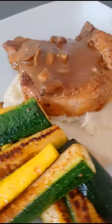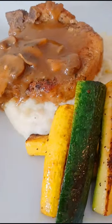Welcome back to Bonjour Cuisine! Today I'm in the kitchen making a delicious pan-seared pork chop with mashed potatoes, sautéed zucchini, and a mushroom sauce that pairs with it nicely. As usual, my recipes are quick, easy, and simple, so let's get started.